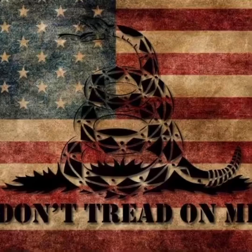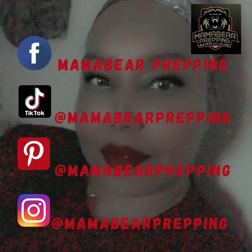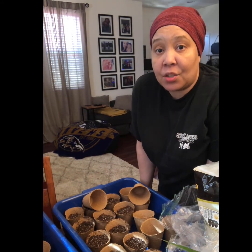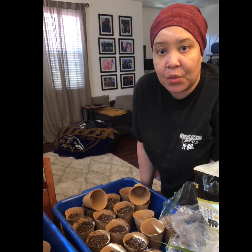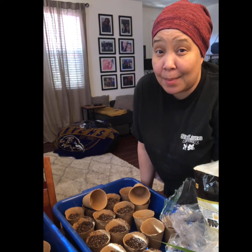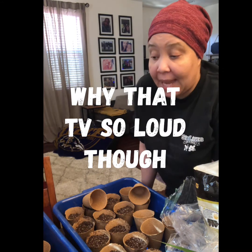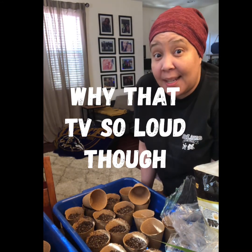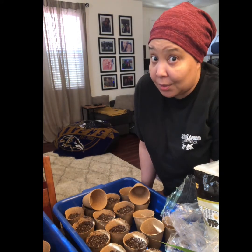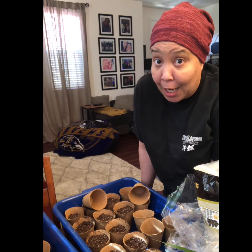Hey guys, Tasha, mama bear prepping. I'm doing this video last minute — I wanted to share this with you guys. I'm getting my seedlings started, I'm a little late in the game, but I am starting inside and my plan is also to stay inside. We live in an apartment and I just want to see what we can do. They say you're not gonna learn if you don't just get your hands dirty — literally — and just give it a go, so that's what I'm doing. I might fail, but I'm putting myself out there.